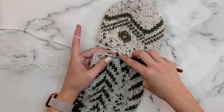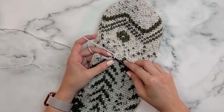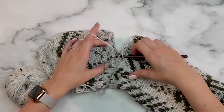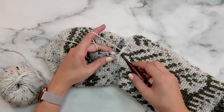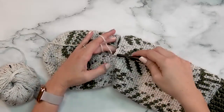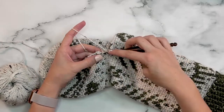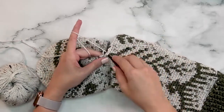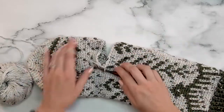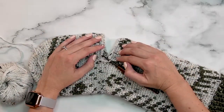Now I'm going to work back to the beginning of this round. As I get back to the beginning, for my very last stitch I can also reduce the hole that would have been created by single crocheting some loops together. All the way around you will have 44 stitches — 22 on the bottom and 22 on the top.